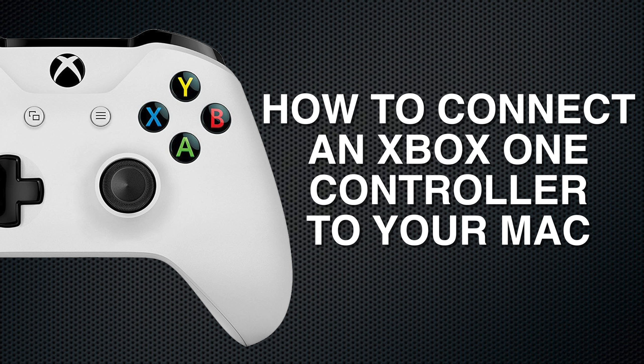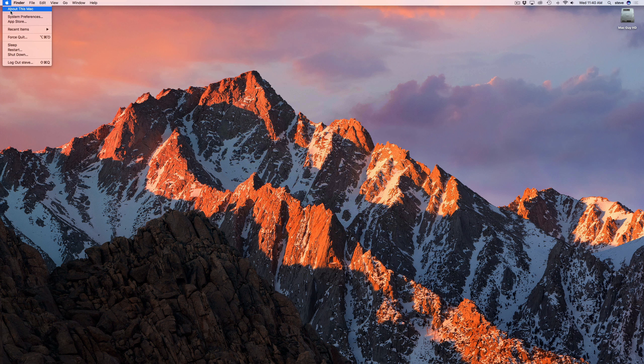Steve the Mac Guy here, and in this video I'm going to show you how to connect an Xbox One controller to your Mac. Connecting an Xbox controller is really simple.